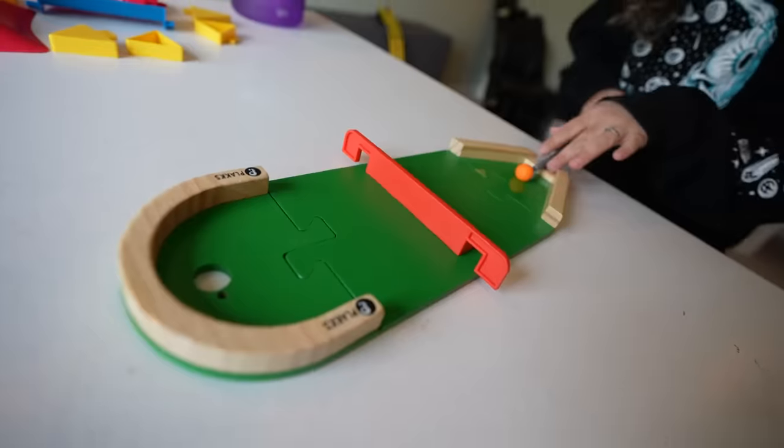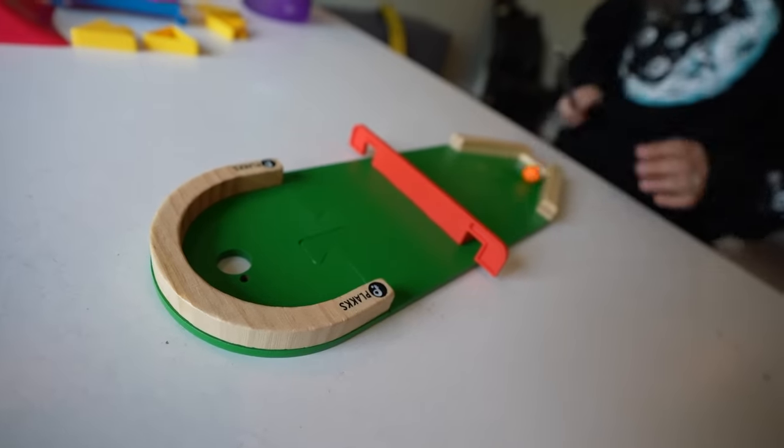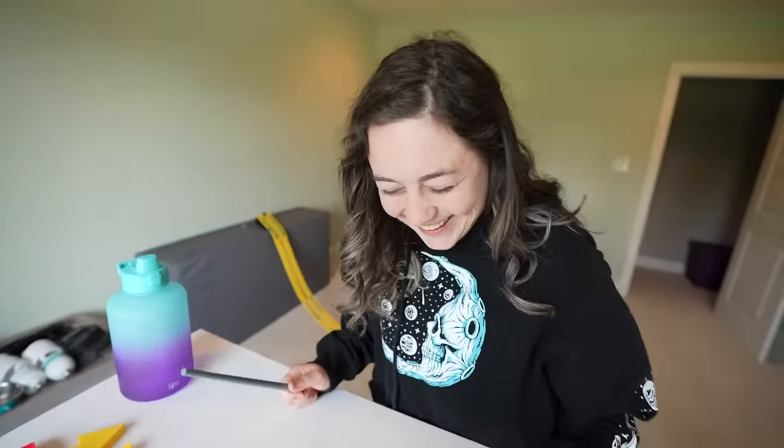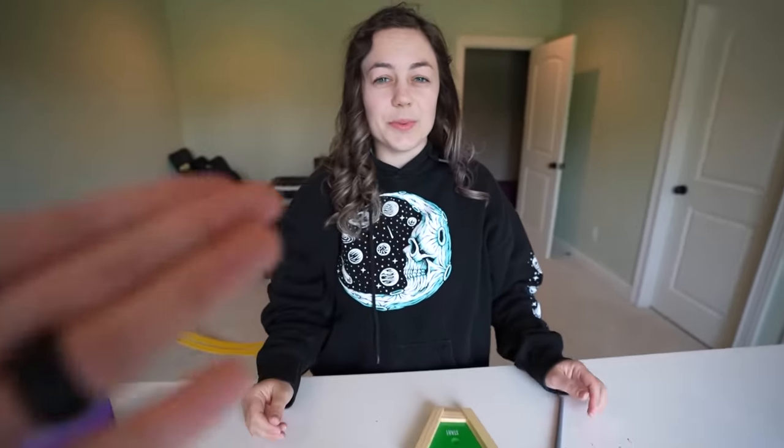You got to hit it on the ground for four. Really? So five. You did it. All right, your turn to make a hole.